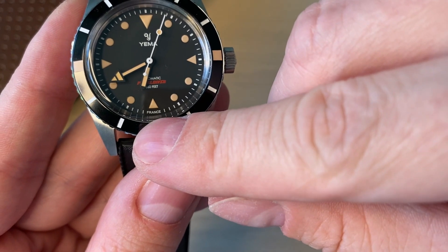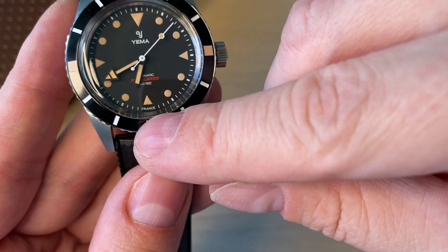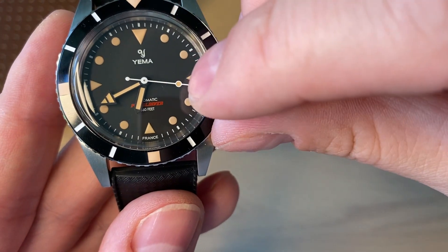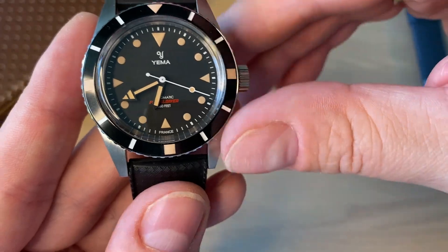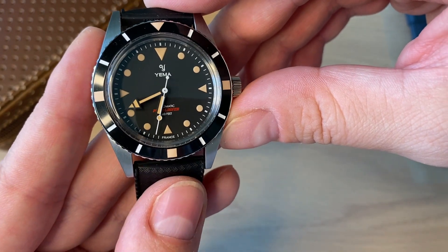It says France on the dial — it's always nice to see made in France rather than made in Japan, Switzerland, or Germany. You also get a white seconds hand with a lollipop Superluminova tip. The lume does a really nice job, and what kind of surprised me is that all the quarter positions — 12, 3, 6, and 9 — are loomed on the bezel as well.